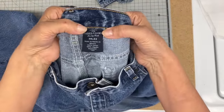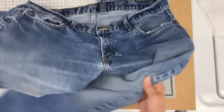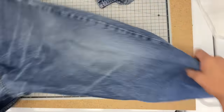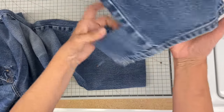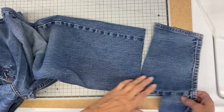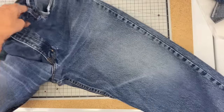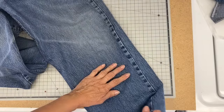Hi everyone, it's Julia and I'm going to be upcycling this pair of jeans today. I'm going to be following the method by this gal I've been following on YouTube — her name is Tracy and her channel is T Meyer Handmade. I'm going to link it down below. She does wonderful upcycles, so if you like this kind of thing I would check out her channel.